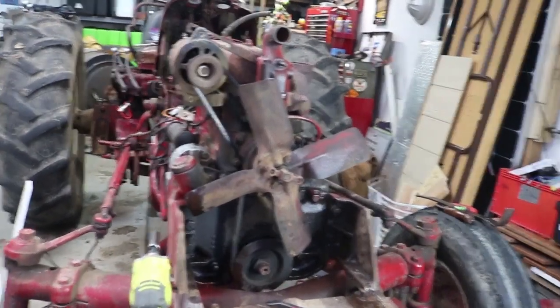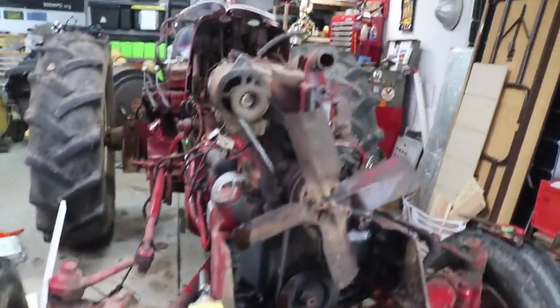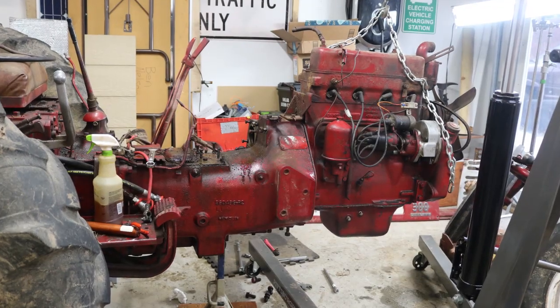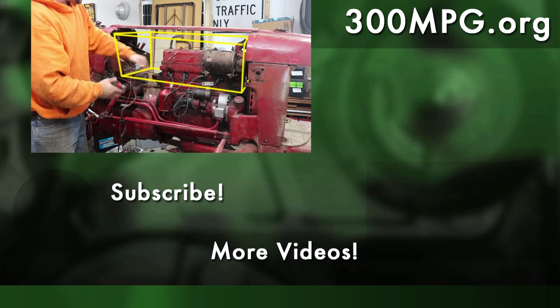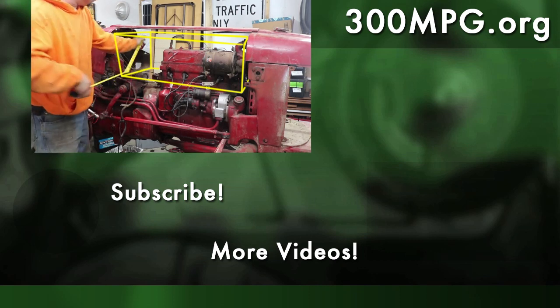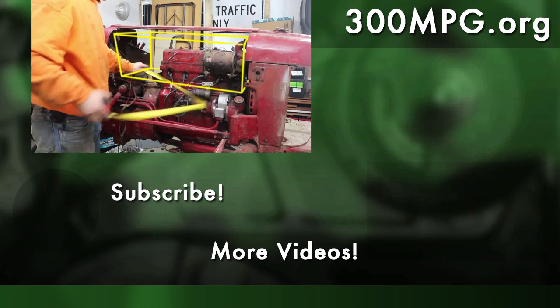Without the radiator, even with some front stuff still in the way, it's starting to look a little bit like a hot rod here. Tune in next time when we pull the entire front end and remove the engine. I'm also pondering which electric motor to put into this project — which one would you put in if you were working on this tractor? Let us know, and until next time, stay charged up.